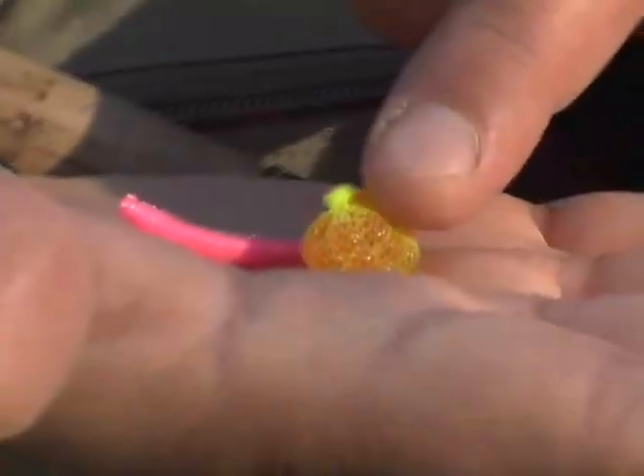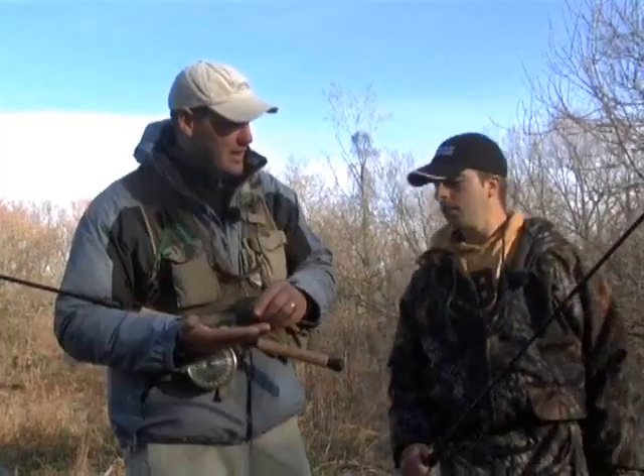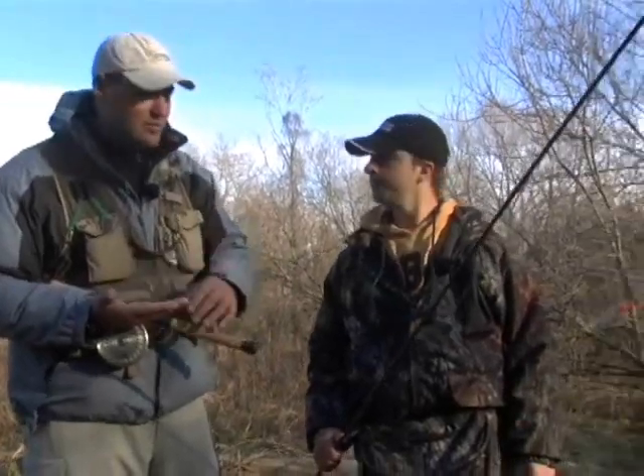I'm going to run you through the baits and tackle that we've been using here today. As far as baits go, primarily we've been using the pink worm and roe bags, which Dan actually kindly tied up for us last night. Why don't you show us the rig there, Dan, because the key factor here is not so much the bait but the presentation that you use for the fish.